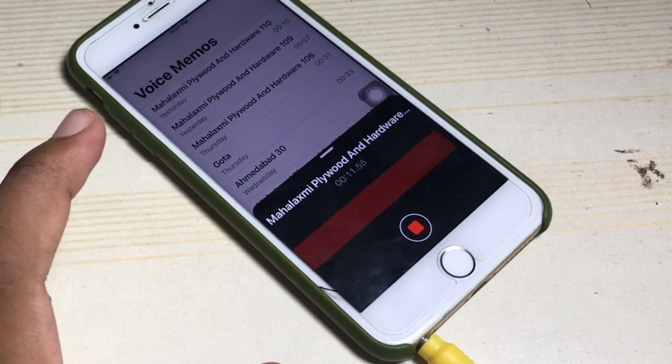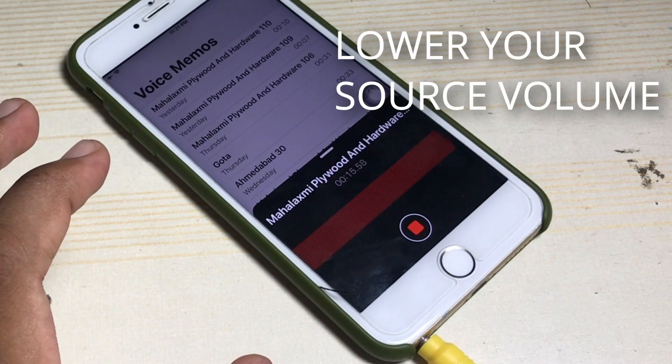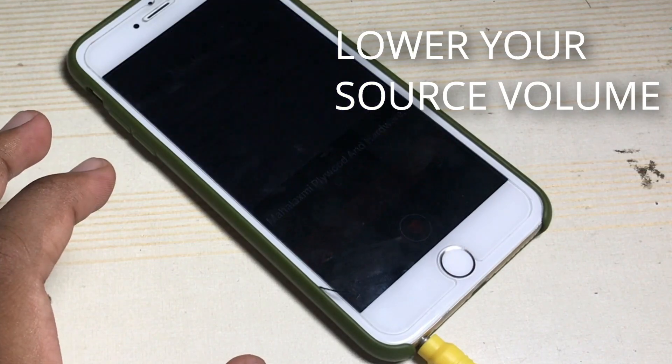The quality is pretty bad right now — it's actually cracking because the volume is extremely high. So what we need to do next is lower the volume of our external source.